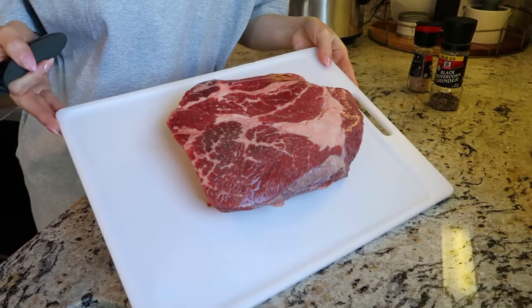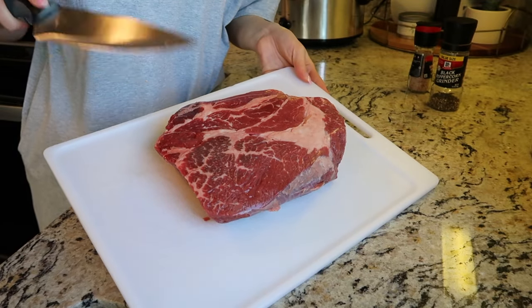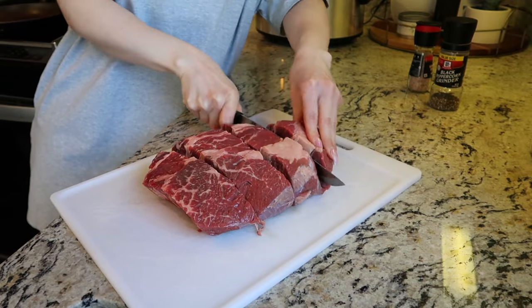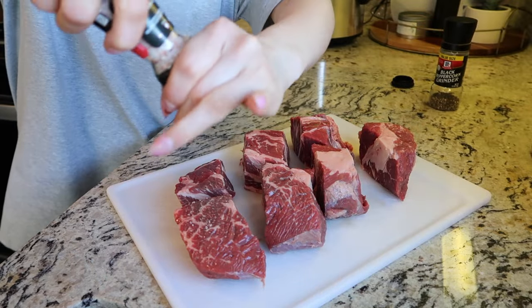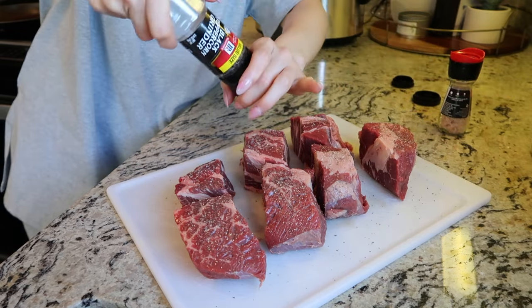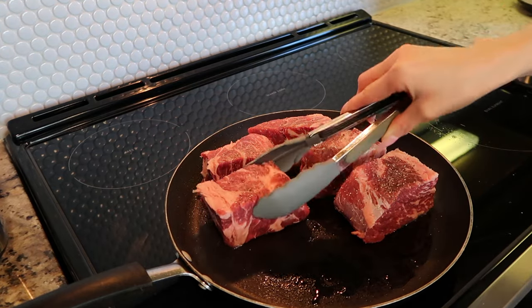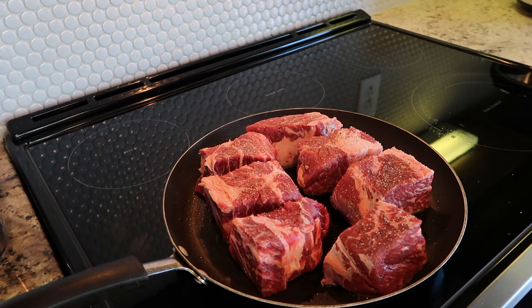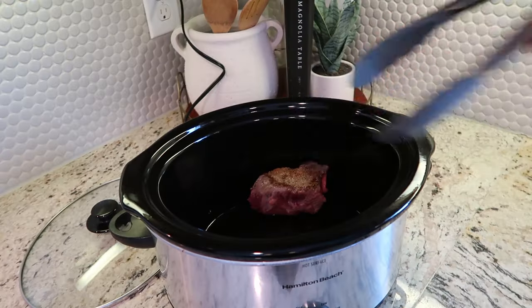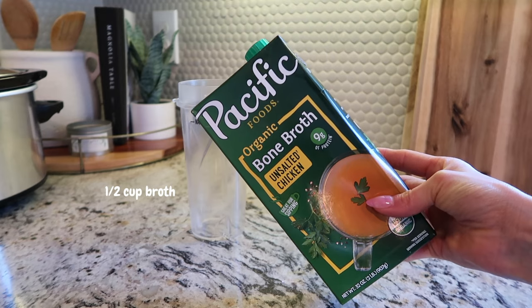Here is the chuck roast — almost three pounds. I got a big piece so we can have leftovers. I'm cutting the chuck roast into big chunks, and we're just going to season it with salt and pepper. Once seasoned, we add it to the pan — I've already added avocado oil — and we sear the meat on both sides. We're not fully cooking it, just searing the top and bottom, then adding it to the crock pot. I'm using chicken broth, but you can use beef broth or even water.